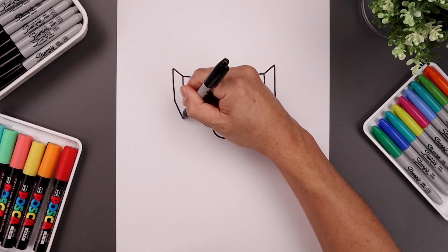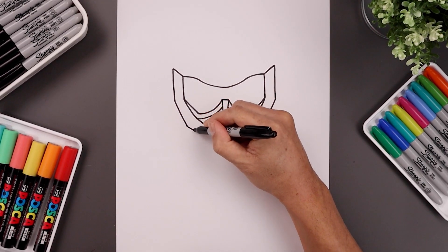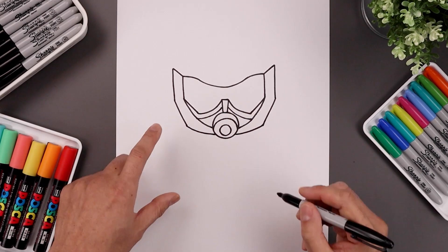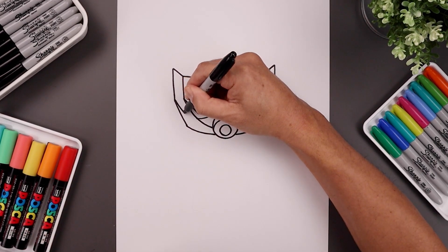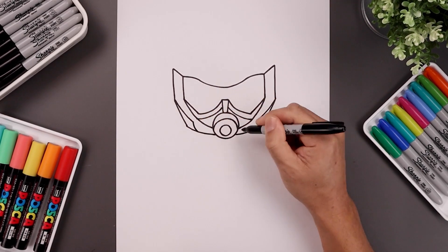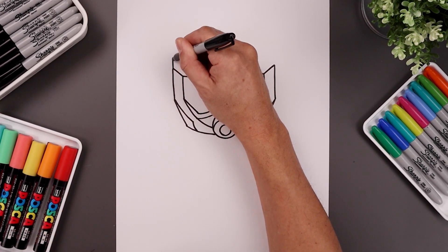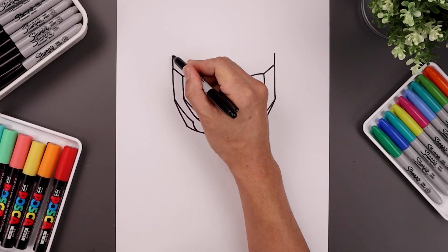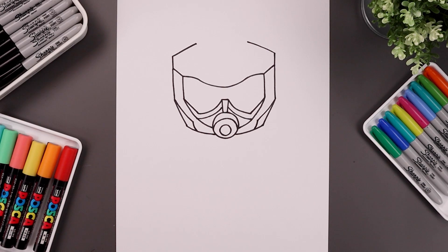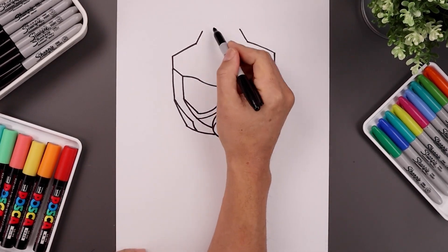Let's angle the jaw coming down and in towards the bottom. And we'll curve the bottom of the head coming down and then back in. Let's go back to the outside point and draw another curve going down and then in right about there, then it's down and then in towards the bottom of the head. Let's go back to the top corners of the head and draw another straight line going up. Let's angle this up and in, then angle this back up towards the top of the head.